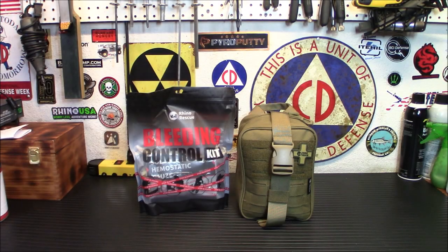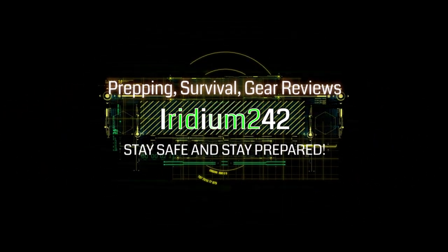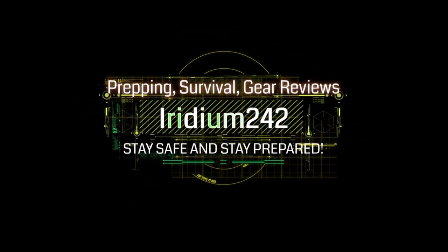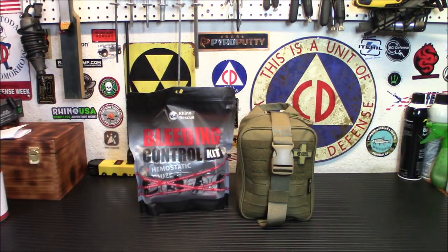Hey everybody, welcome back. Today we're taking a look at two new items from Rhino Rescue: their first aid trauma kit and their individual bleeding control kit. I believe in not only a first aid kit but a really good bleeding control or trauma kit. The life you save might be your own — as corny as that sounds, it's very very true.